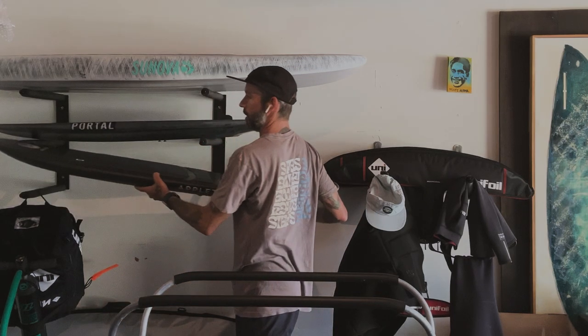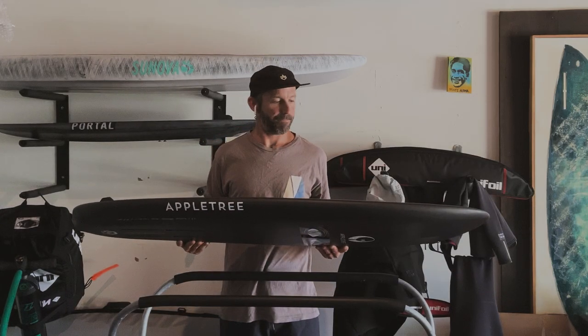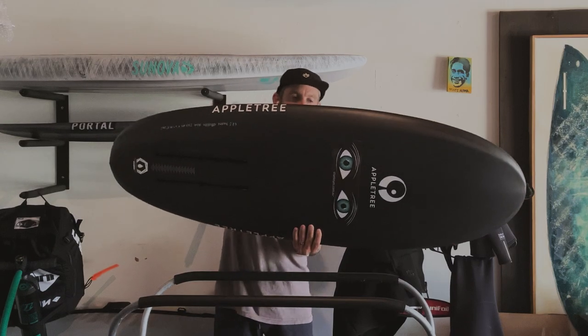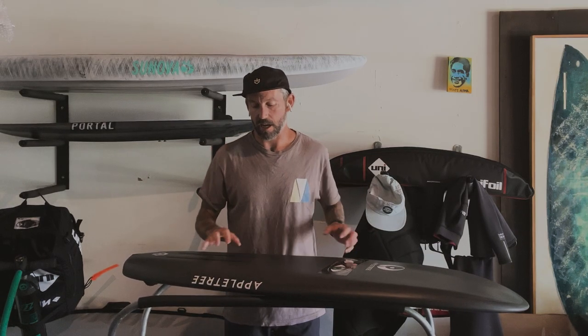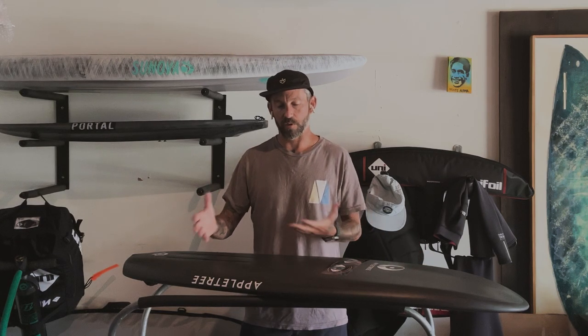So the Apple Tree. There are definitely some things that after a little bit of time I wasn't loving about it. I'm a firm believer that every board has a purpose, and after riding longboards forever and everything in between with shortboards, you start to realize what you like and what you don't — with every pro there's a con and vice versa.